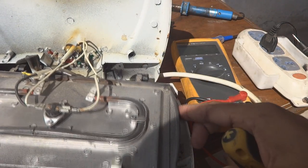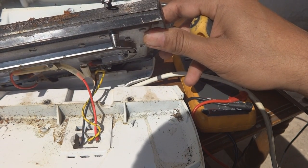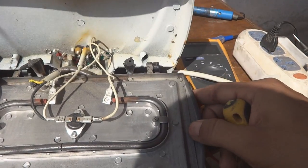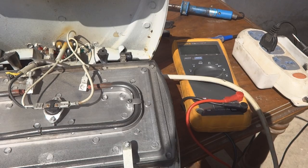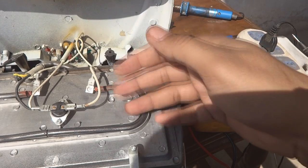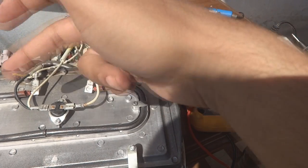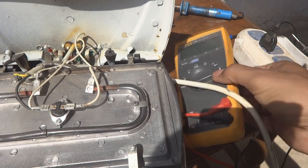Now everything is visible — top and bottom. We are going to troubleshoot this unit using the multimeter. You can see the wiring going to the lights. The lights are not coming on, but everything here seems okay — no obvious problem — and I'm going to test everything in front of you.